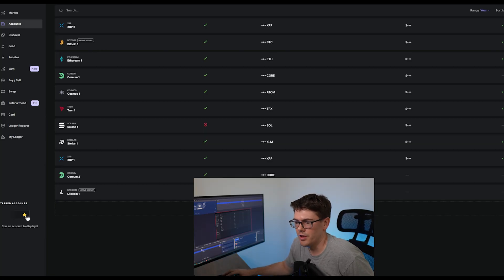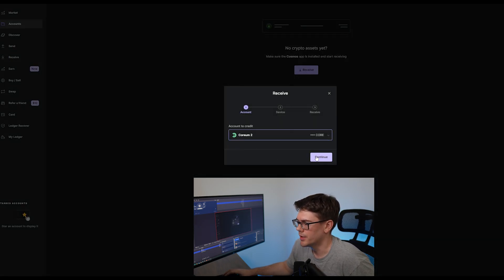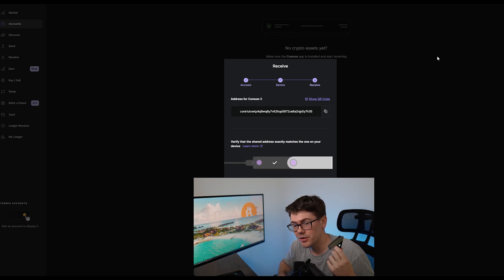So now I have added a Corium wallet to this device. Back on the Ledger Live page, we're going to select our Corium wallet and hit Receive. We're going to continue. Now, after a certain amount of time, you may need to go back and enter your PIN in your Ledger device just to get it to unlock again. But as you can see, this is the new wallet that I've created — I'm going to hit this and copy the address.